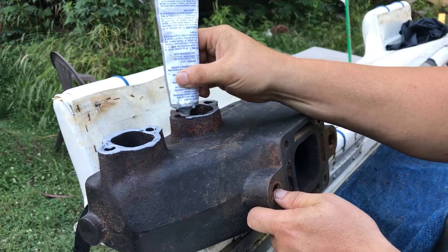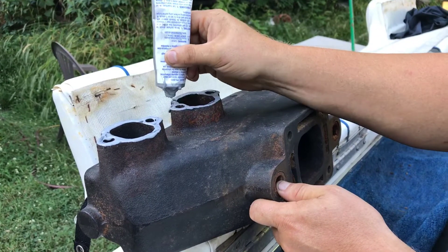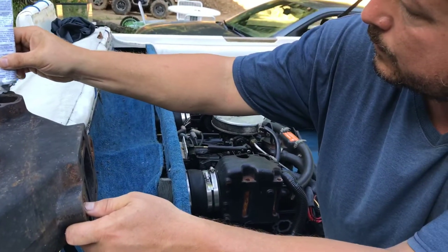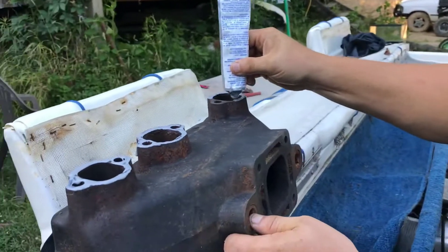We got it all blown off and blown out with the air compressor. Now we are putting our gasket on there, and then we are both going to go in there and hook it up to the boat and give this thing a try.